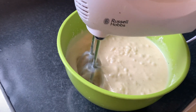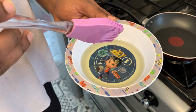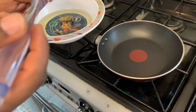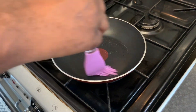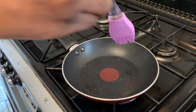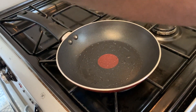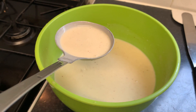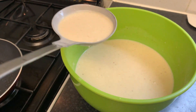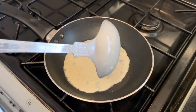Once you are happy with it and everything is nice and smooth, keep it aside and heat up a frying pan. When the frying pan is hot, you can brush it with some vegetable oil — not too much. If you have a kitchen brush like this it will be easier; if not, you can use just some kitchen towel. By the way, this recipe also works with margarine, so if you want to use margarine instead of oil, please go ahead.